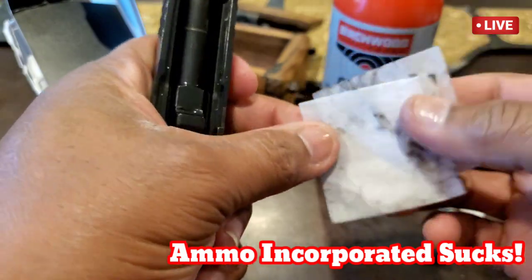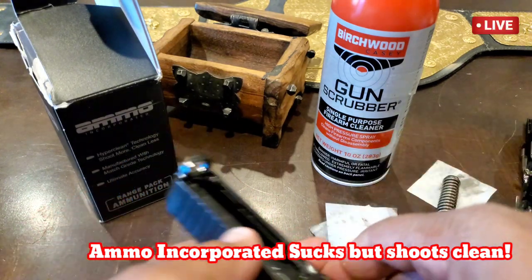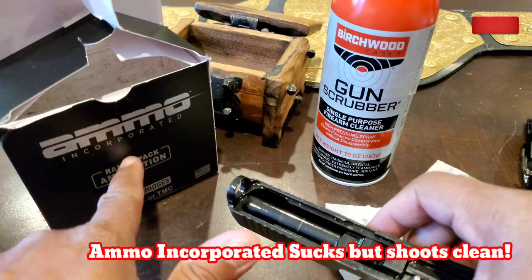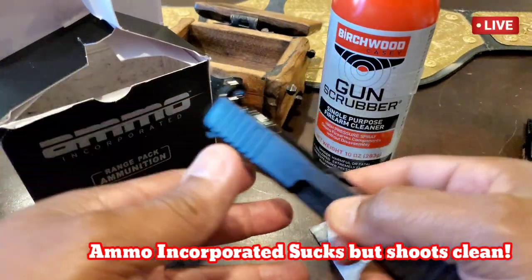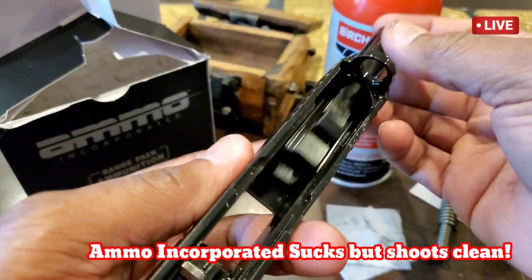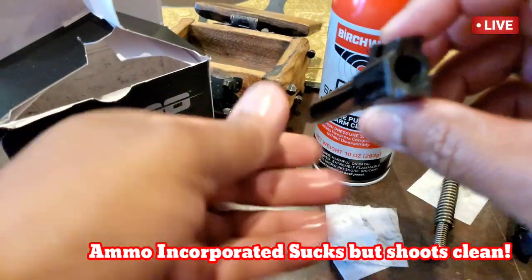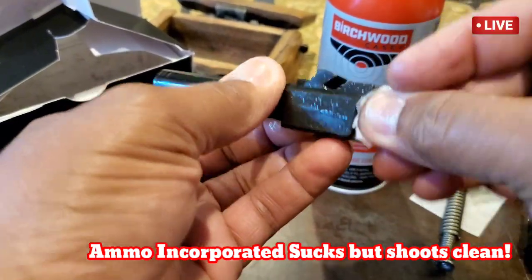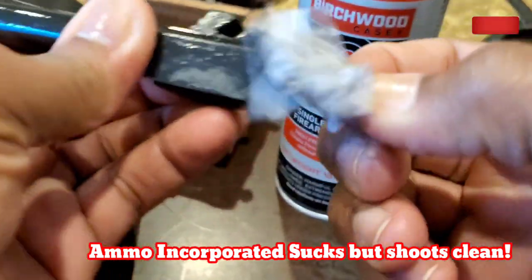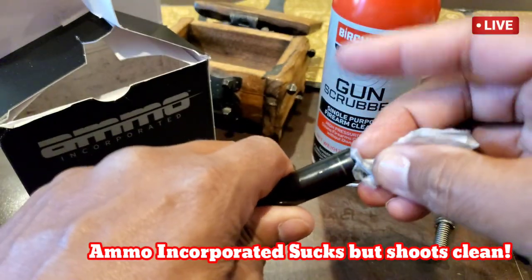This ammo does shoot clean, so they need to drop the price. This could be good ammo for practice — you know it's going to mess up, you know it's going to act up, and you need to practice your muscle memory clearing misfires and getting back on target. If you haven't practiced that, this may be some good ammo. Let's wipe around the action part a little bit and see what we got. Oh, that is real clean — this stuff does shoot clean.